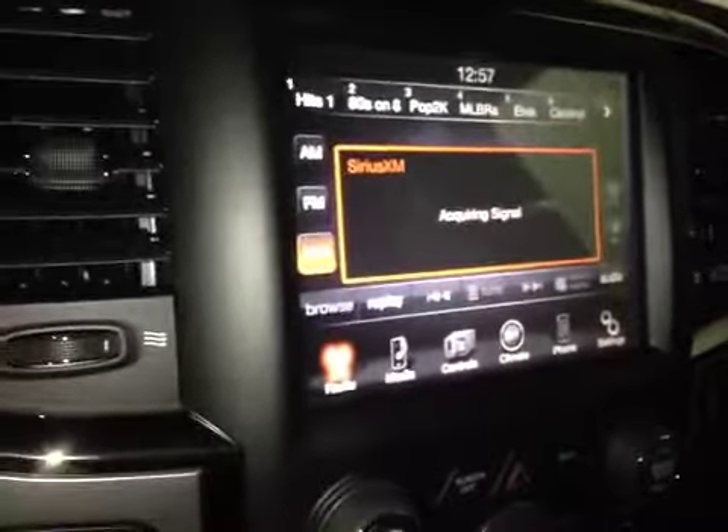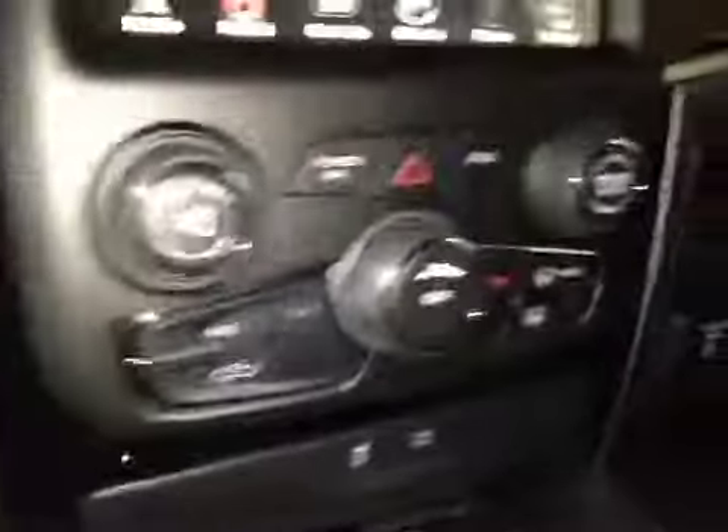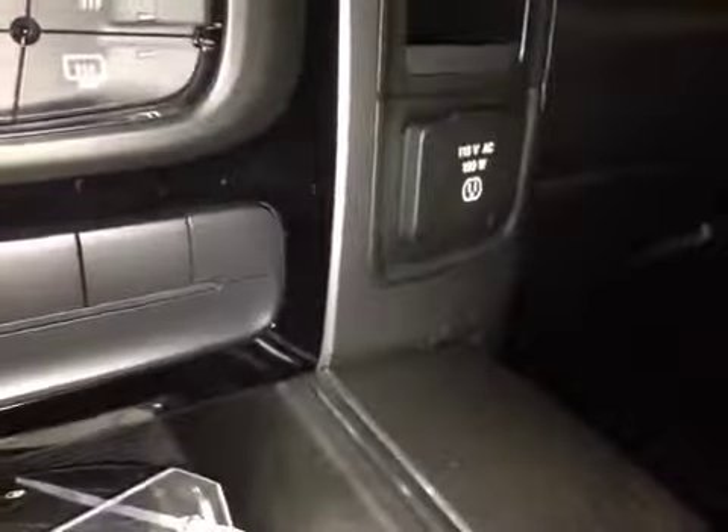On the center console here we have your main uConnect system. It displays all your radio settings, your media, as well as your climate. With that we have your climate control with a 115-volt power outlet and a 12-volt power outlet. On the center console we have a two-part system with an upper SD card reader, USB port, auxiliary input, and another USB port.